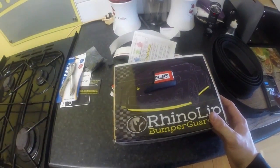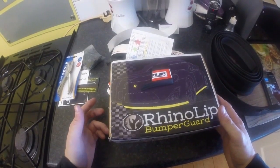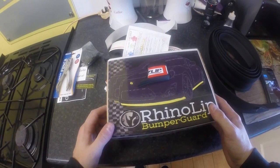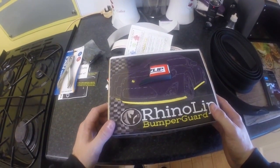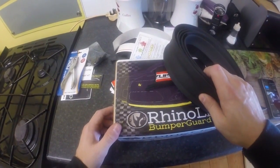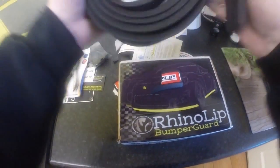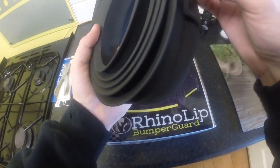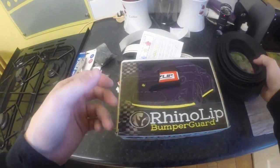Steve, the guy who runs the RhinoLipUK Facebook page, was kind enough to offer me free shipping as well, even though I'm not on mainland UK - so that was really cool of him. Definitely, if you're looking for a universal rubber lip and want the best choice out there, go for the RhinoLip. It definitely seems to be the best so far. Once I fit it to the car, hopefully I'll do a follow-up video and let you guys know how it went.